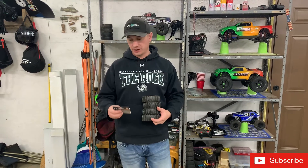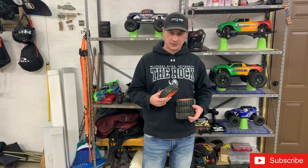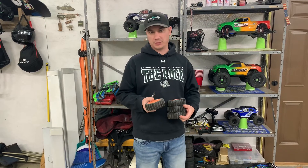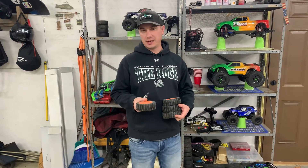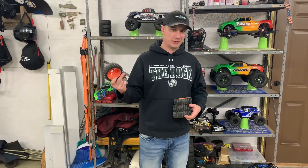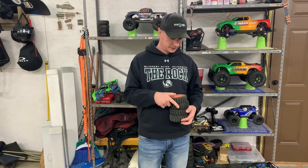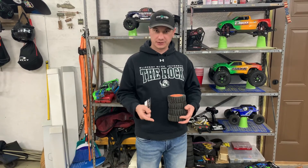Hey guys, it's Justin with Destruction RC and we tried out some sand paddle tires that were as cheap as you could possibly get them for on Amazon. We'll put a link below to where we found them. Too good to be true? Figured we'd try it out. What's the worst that can happen? They break, send them back, no big deal — Amazon return policy, right?